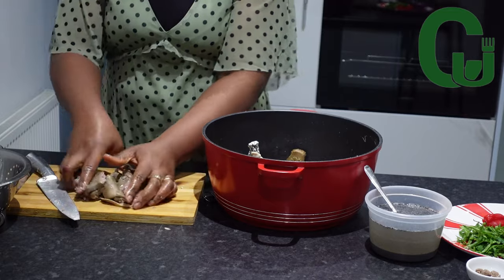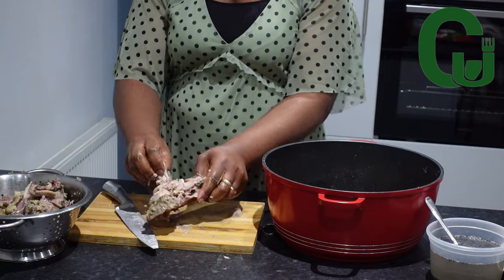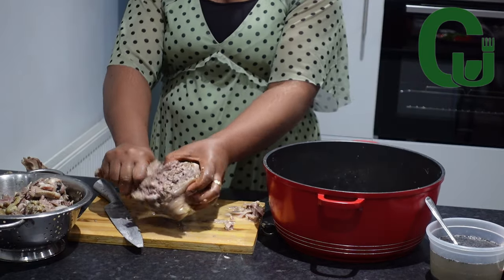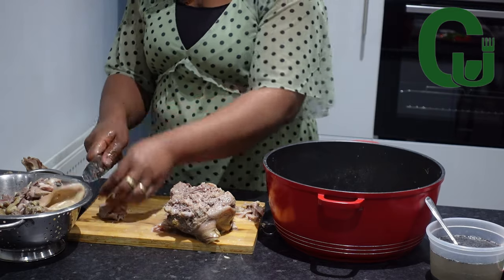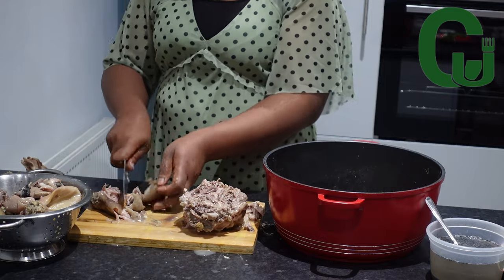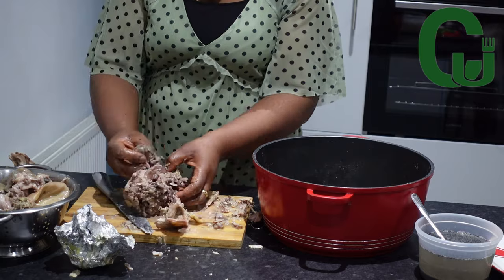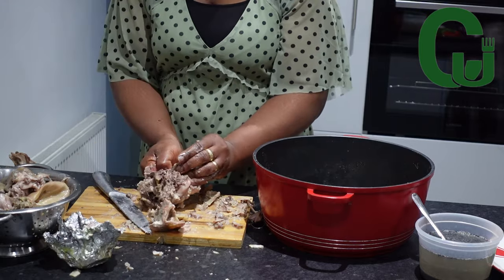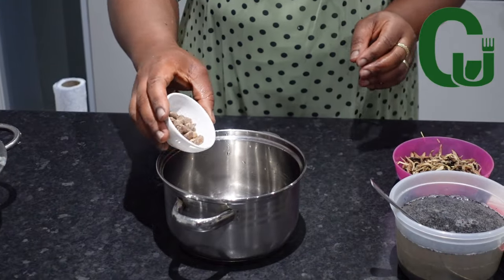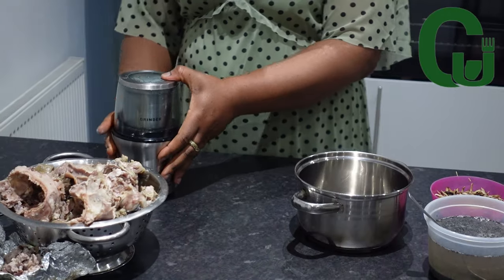The Isiyeu is already tasty and flavorful — yummy, delicious! Once that is done, I will set it aside. For my Ehuru, I'm going to roast it to enhance the flavor, then blend it and set aside.